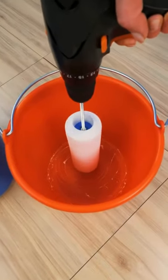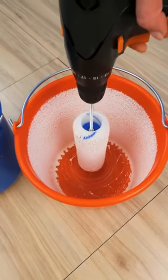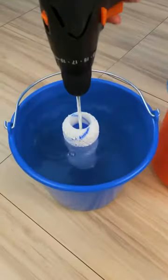This clever trick saves time and effort. First, insert the dirty roller into the drill and spin it inside a bucket to remove most of the paint.